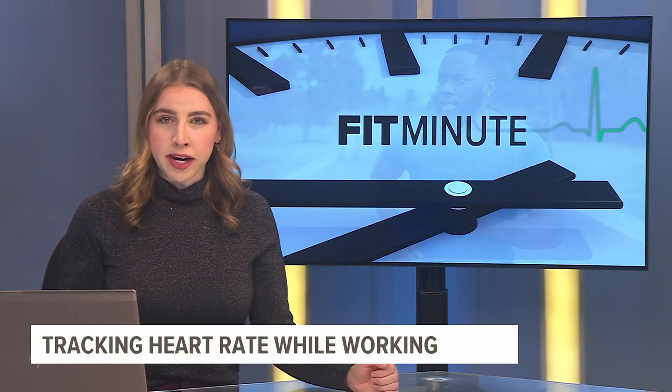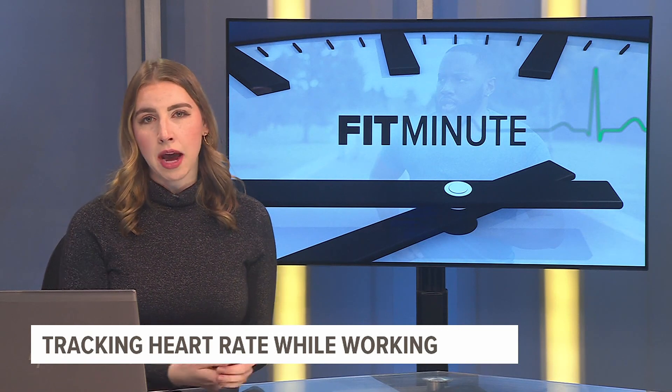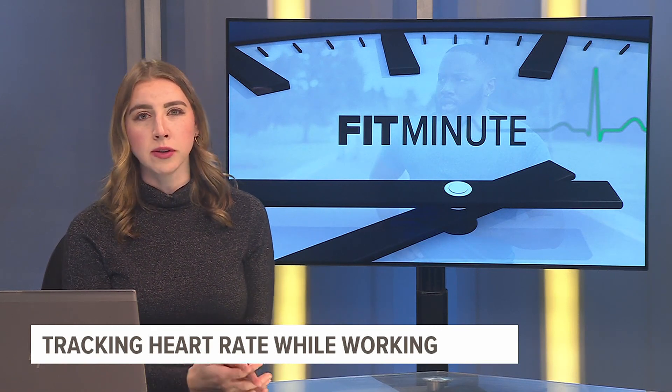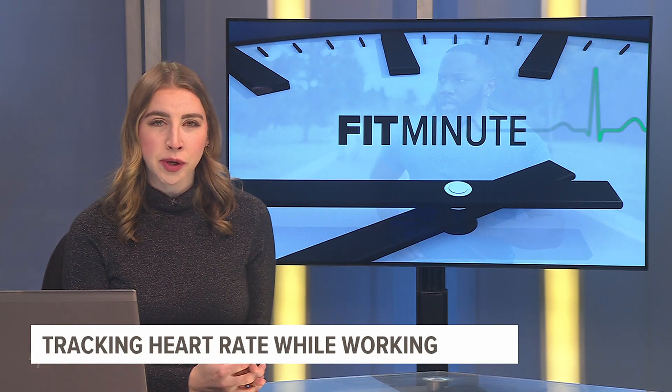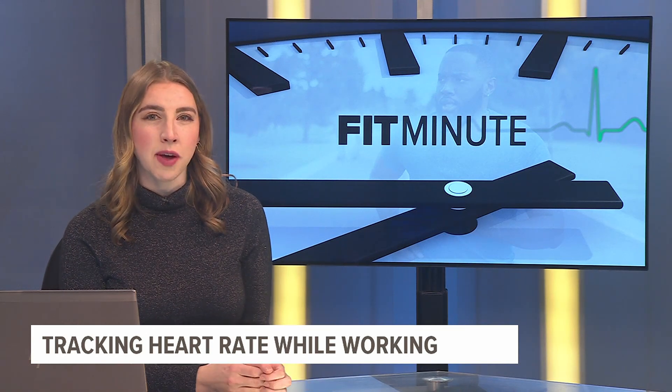Exercise is great on its own, but did you know that tracking your heart rate while you're working out can lead to different results? Fox 43's Ali Debicki and trainers over at the York JCC show us the different zones in this week's Fit Minute.